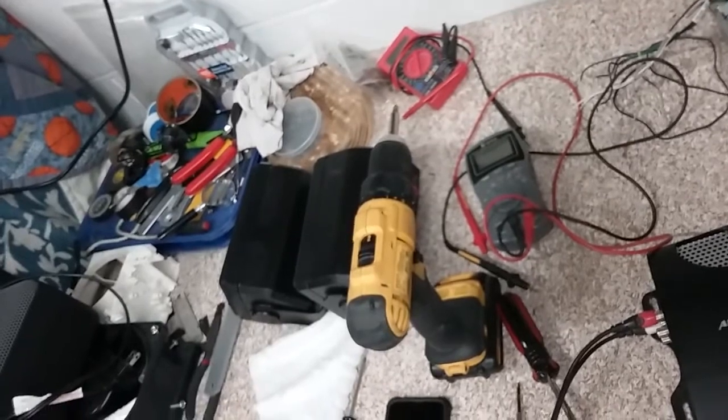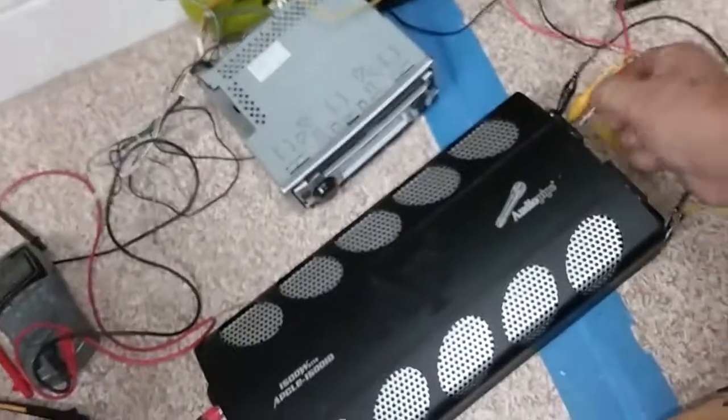I'm just gonna get back to this box and get it scraped, and probably get the first coat of fiberglass done, then I'm going to bed. What I should do is put that massive inside that box — that would be a perfect box. Or maybe the audio bone. At least we have options, that's a good thing.